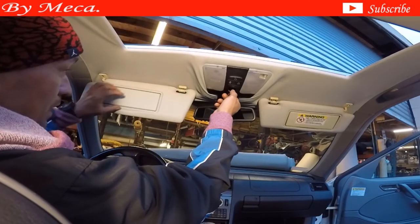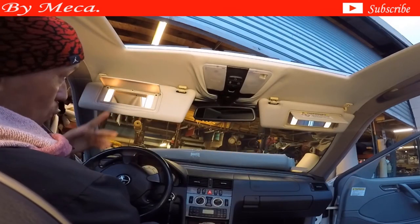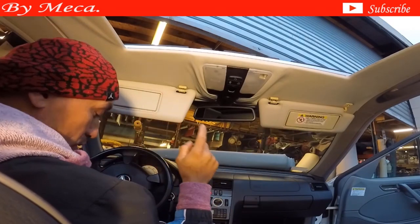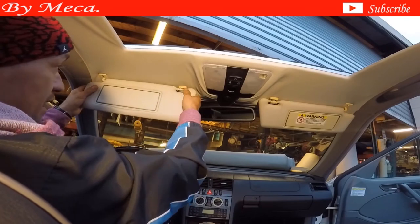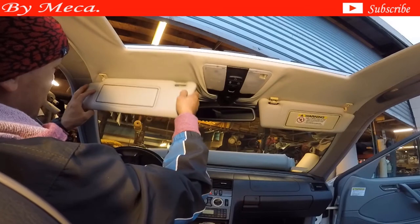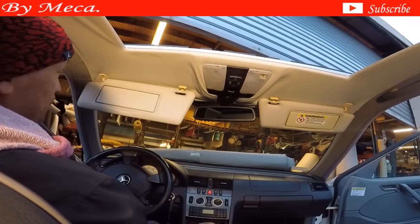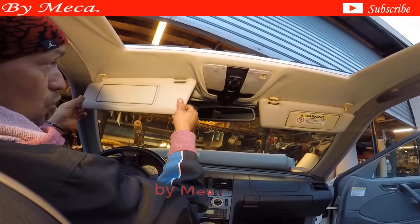It is necessary to remove the rear quarter panel to upholster this headliner. I will remove the sunroof panel because I am going to make it new — I am going to re-upholster it — but it is not necessary. I am not going to show you how to upholster the quarter panel because I have a video related to that process, so I am going to start removing everything.